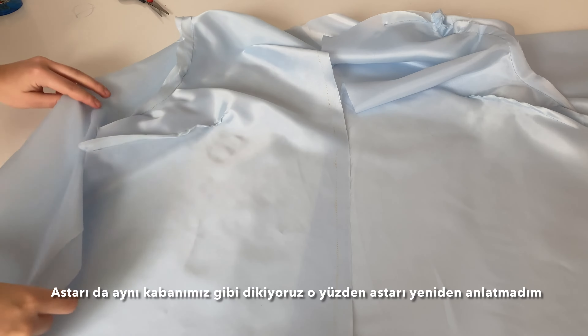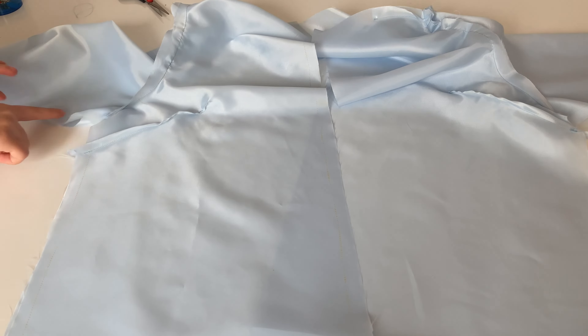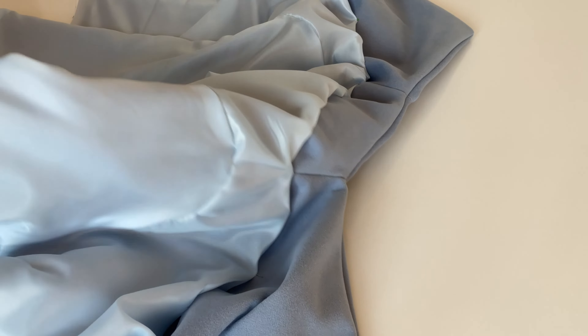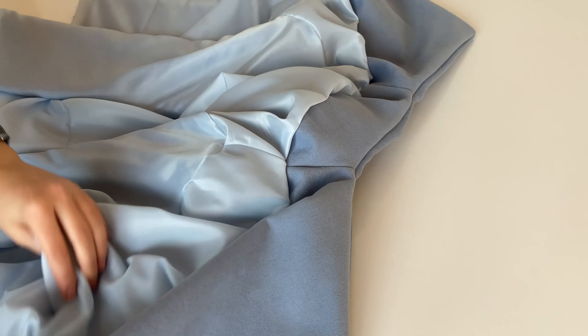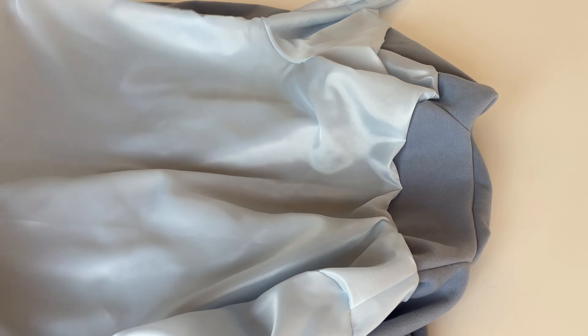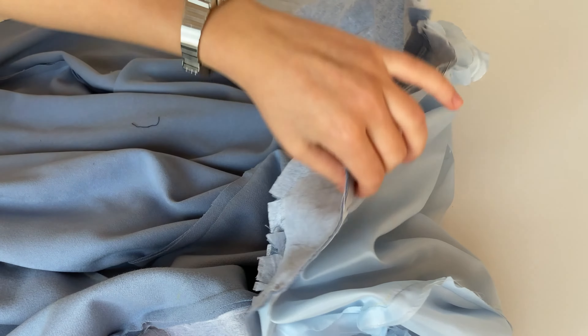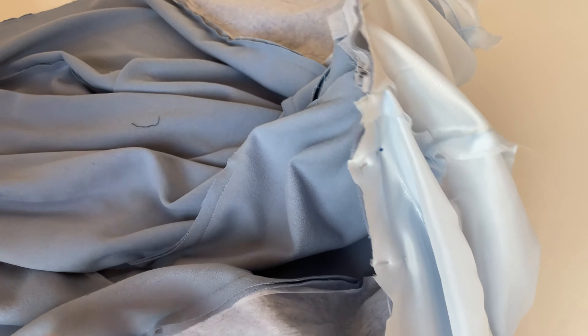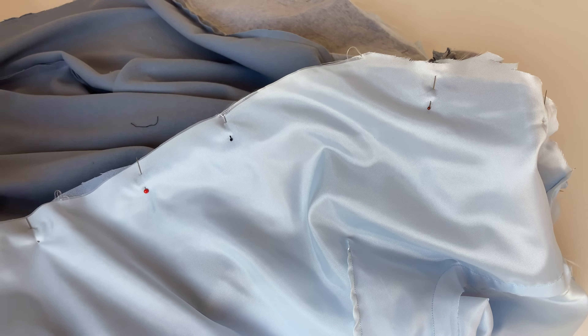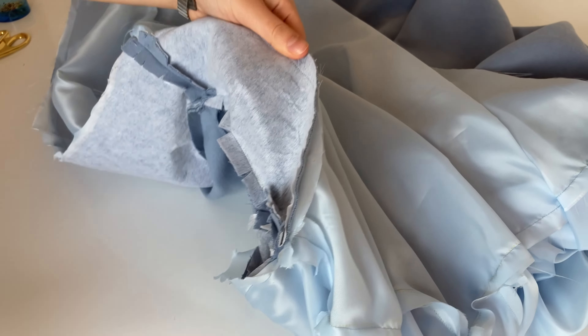Kollarını da bu şekilde hallettik. Şimdi de yine aynı kabanda yaptığımız gibi yan dikişlerinden birleştirelim. Astarının da dikmeyi bitirdim. Böyle oldu astarı. Şimdi astarı nasıl takmam gerektiğini anlamak için önce kendim iğneyle denedim, çünkü nasıl yapacağımı bilmiyordum. Kabanımızı düzüne aşağıya bakacak şekilde seriyorum, sonra astarımı tersini içeri bakacak şekilde koyuyorum. Astarın yüzünü kabanın düz yüzüne iğneliyoruz — pervazlara, klapa'ya, pervaza. Hepsine iğneledim. Böyle dümdüz dikiyorum.